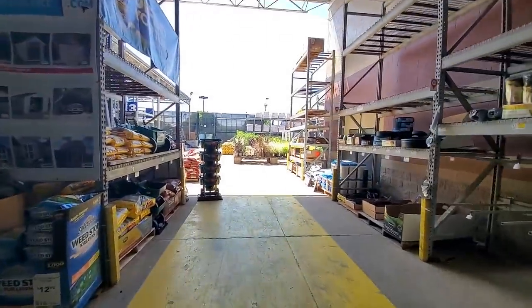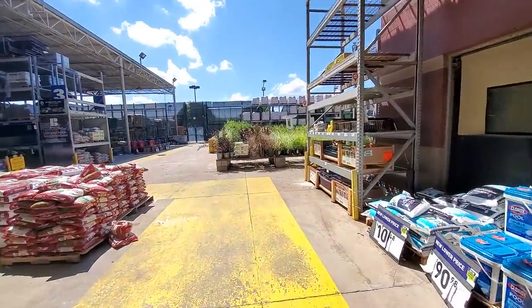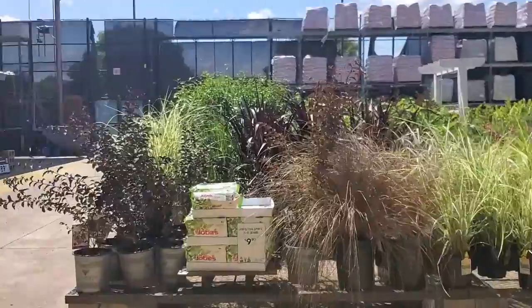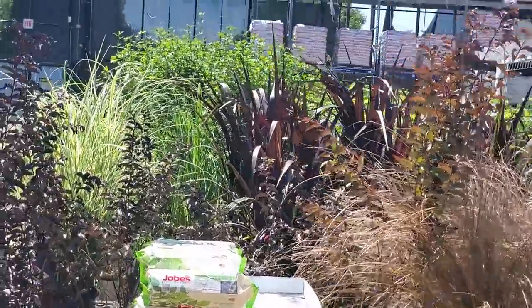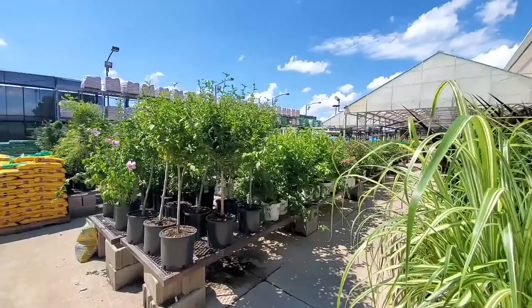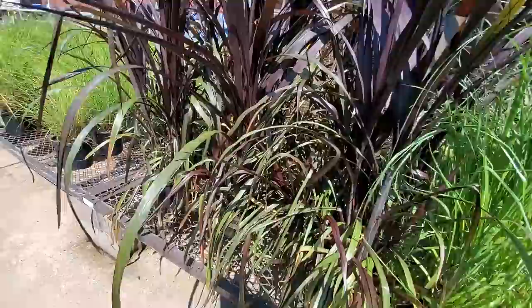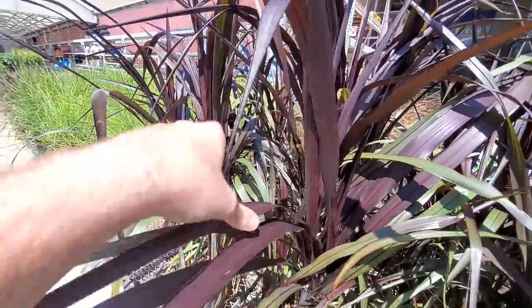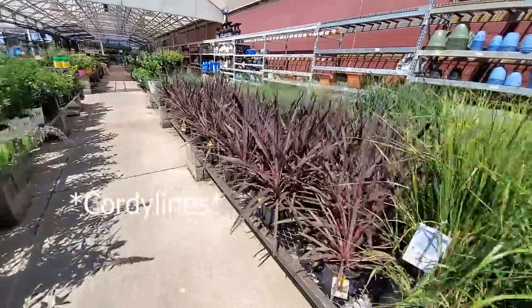It's too hot to really walk around and look at stuff. I came here with my sister mainly to get some mulch — she's doing all the lifting. I did get two of these grasses to put in my front yard. Everything else is pretty much just shrubs. I think you all bought out all the plants, which is fantastic. This pennisetum fountain grass with the purple-red foliage is really pretty.